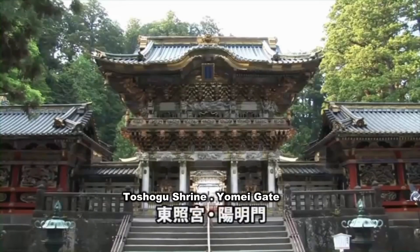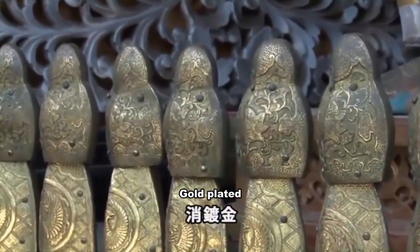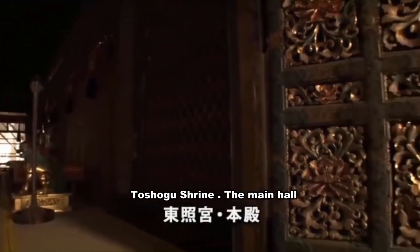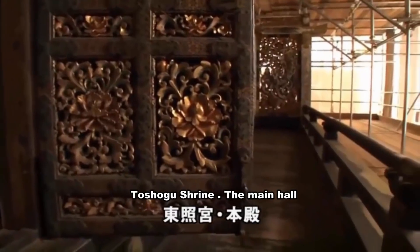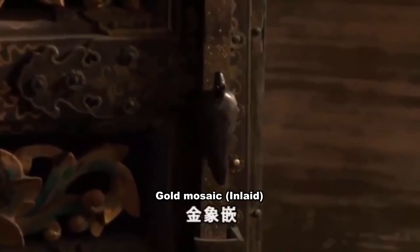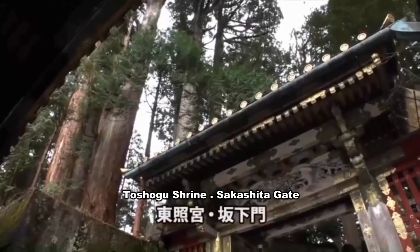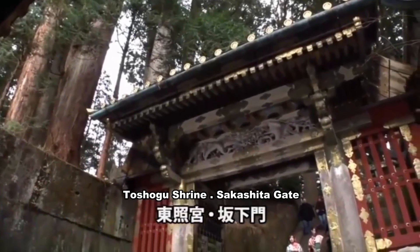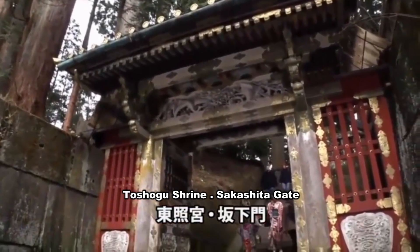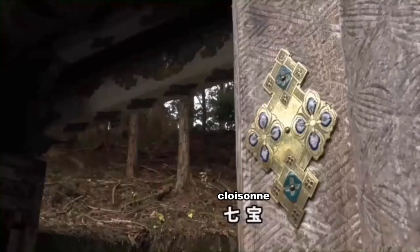At Yomei Gate, this building does not use pure gold leaf, but uses a mixture of gold and mercury instead. The main hall of Toshogu Shrine is decorated with splendid sculptures and metal accessories. The door latch is also mosaic gold. There are various sculptures and decorations at the Sakushita Gate, the entrance to the sanctuary inside. Particularly attractive is the cloisonné which is mounted with glass.